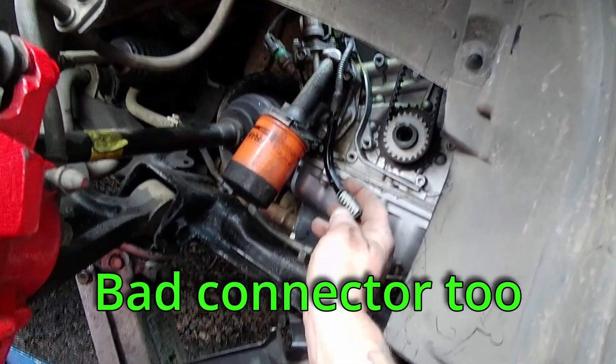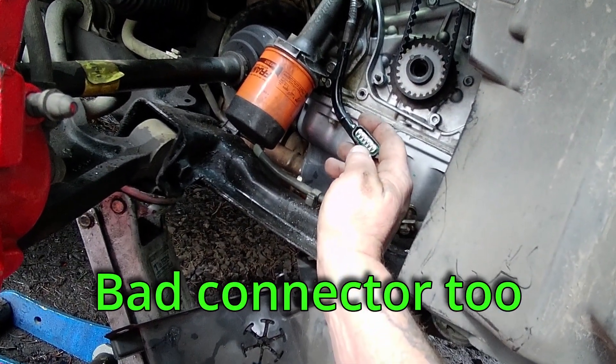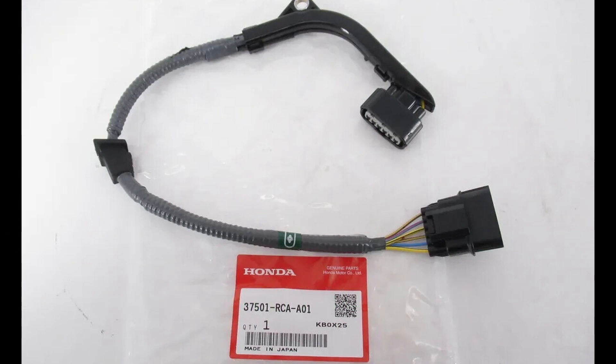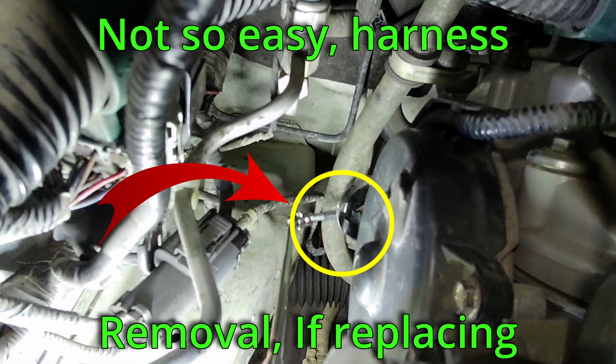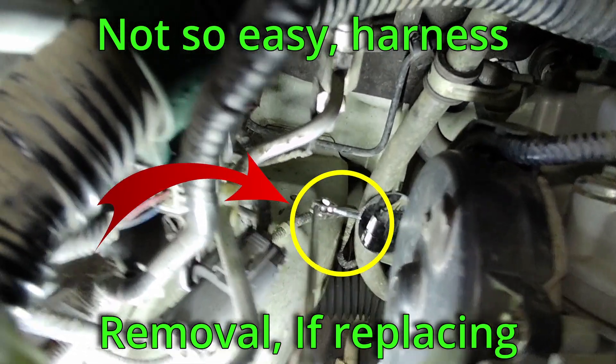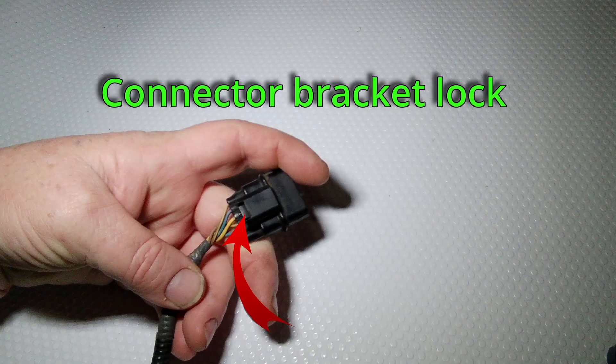I have corrosion in my terminals. In this case, the harness connector is also corroded, so it will also have to be replaced. If you have to change the wiring harness, it is located on the back side of the engine, attached to a bracket just behind the back cam cover. Here is an image of the lock that you have to push to get it unhooked. This is not easy to get to and takes some patience.